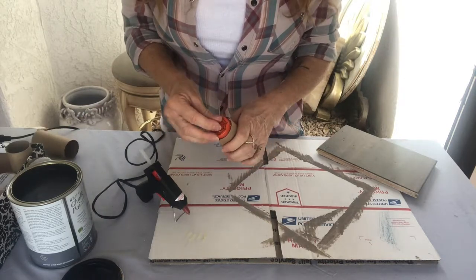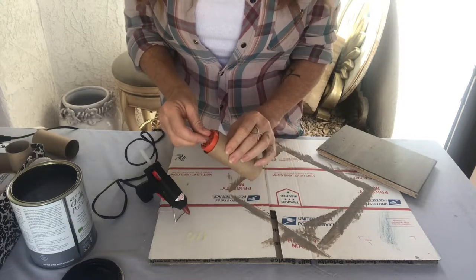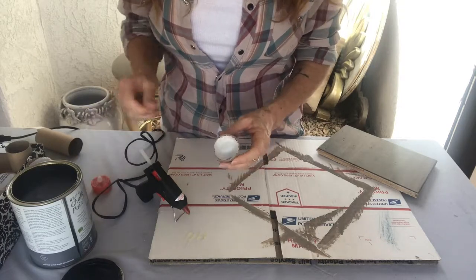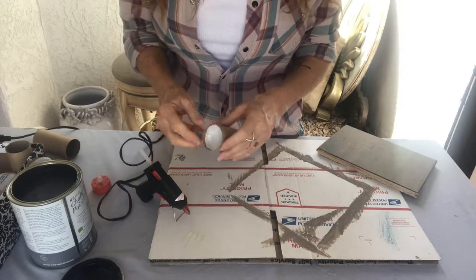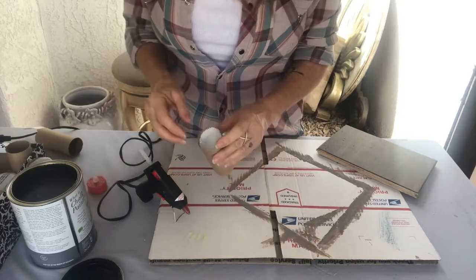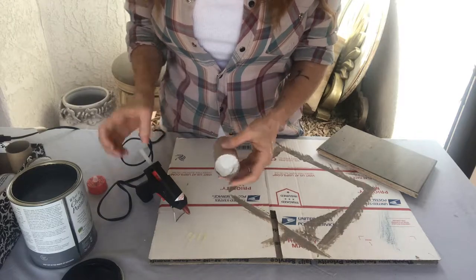Now if you want to hang these to get the Harry Potter floating look, you just take a pin, put it through with string or fishing line on it, and just hang it. Maybe I'll do that on the next one, but there you go — there you have it.